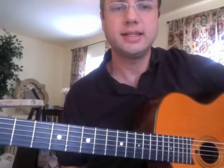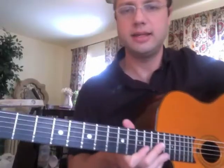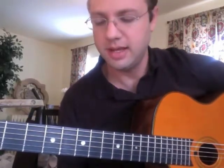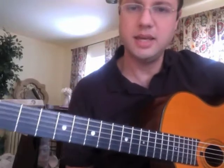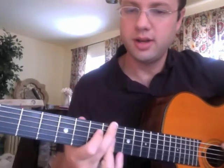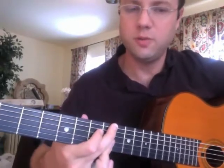This is Aaron Walker. This is Lick 6 of A Lick A Day, 365 Gypsy Jazz Guitar Licks. This is probably going to be the last one I take from Jimmy Rosenberg's Swing 48 — the previous two or three have been from there. This is going to be at the start of his second chorus, going from the one chord and continuing on into the four chord.